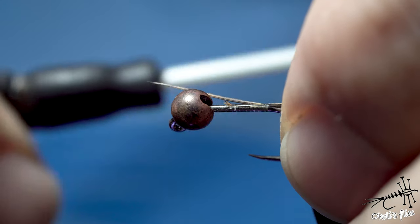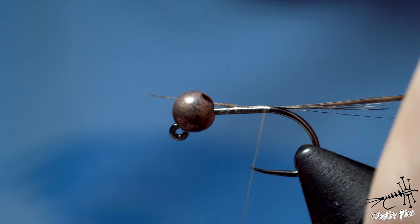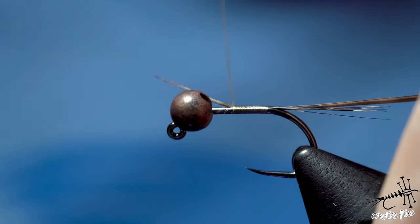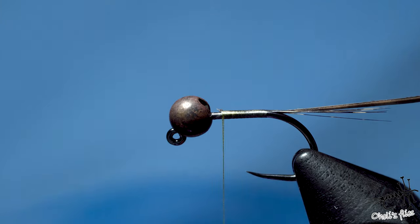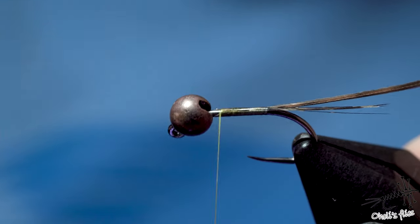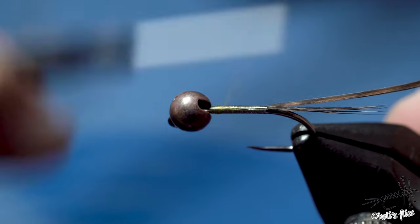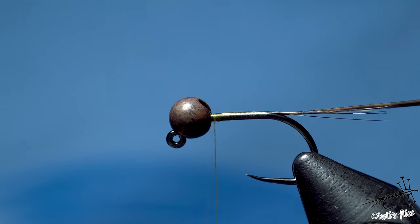I'll go a little bit back. I'm going to counterspin the thread to make it flat — you can see that under the hook it's wider, meaning it's flatter. Then snip the excess. You can actually make a taper if you wish, but it's not necessary because the barb is already tapered, so it will have a slight taper. And actually, fish don't care. We care. So this one is going to be all about sinking fast and being fast to tie.